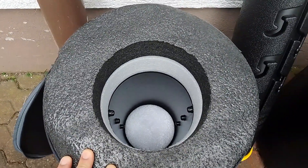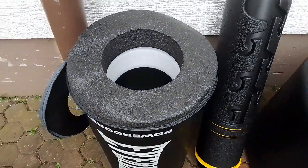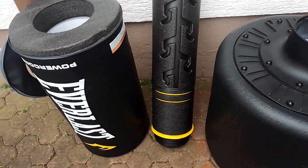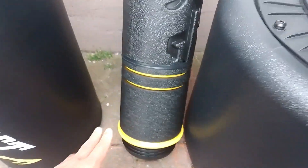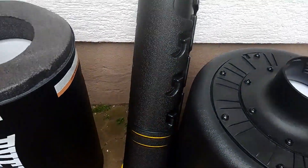Inside there are adjustment grooves where you can actually set this product between 54 to 64 inches. Right here you have the base piece, and as you can see it has the shock-absorbing rings, so basically when you're punching the bag it's going to absorb the shocks, making it a bit more stable.